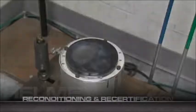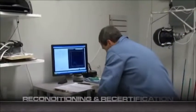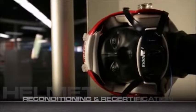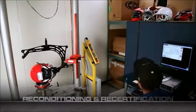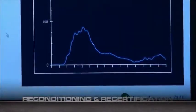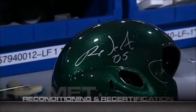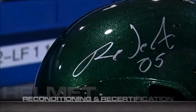Riddell is the first reconditioner to use NOCSAE test equipment, which simulates the impact a player would feel running into a solid barrier at over 12 miles per hour. A statistical sample of the helmets is taken and subjected to the NOCSAE impact performance test. At any point during the reconditioning process, helmets that cannot be repaired or fail to meet NOCSAE standards are set aside and clearly marked with the word REJECT.